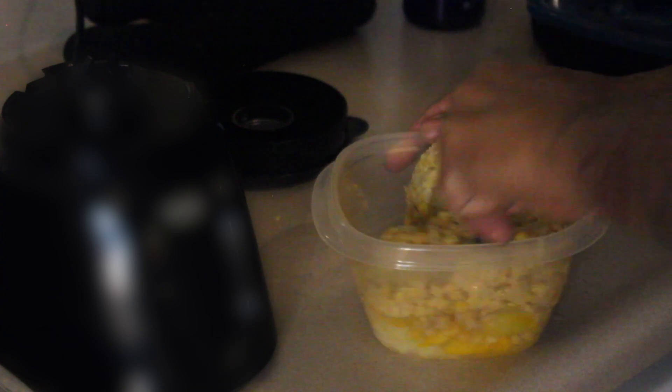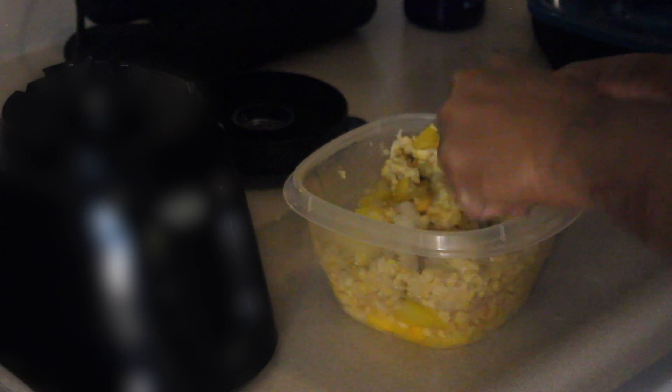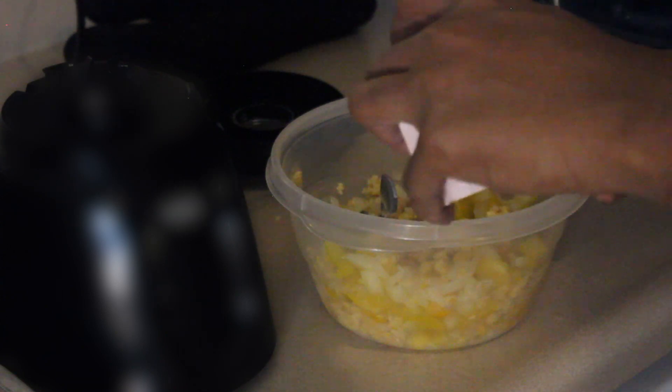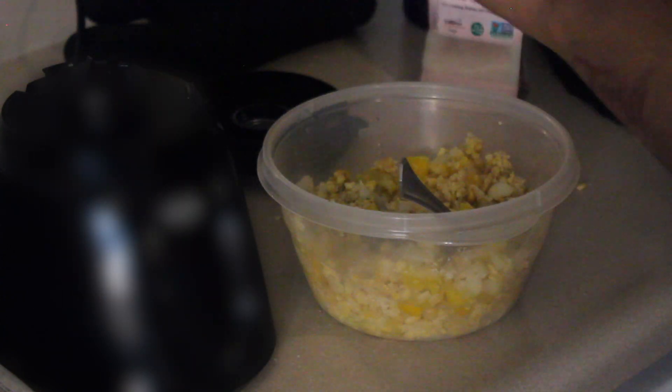And I season right here. Then when I add the flour, which you're going to see next, I season some more because the flour blends everything out. So I keep a few seasonings for the end. And I don't eat a lot of salt, so keep that in mind.